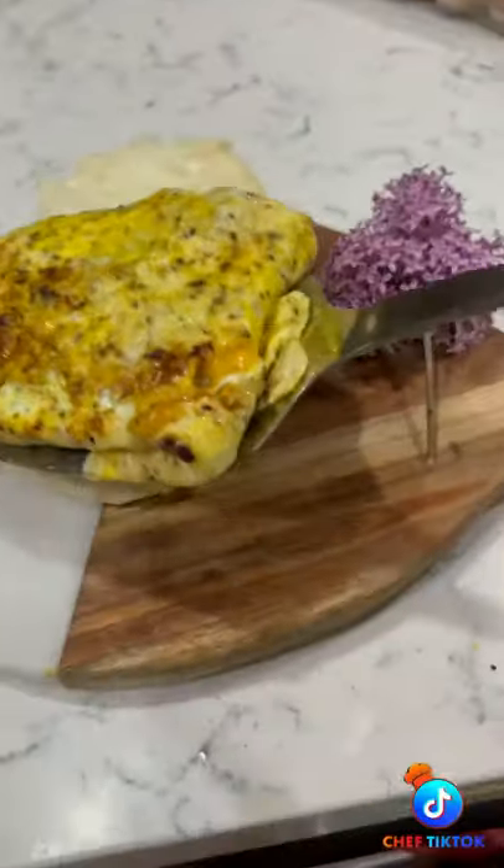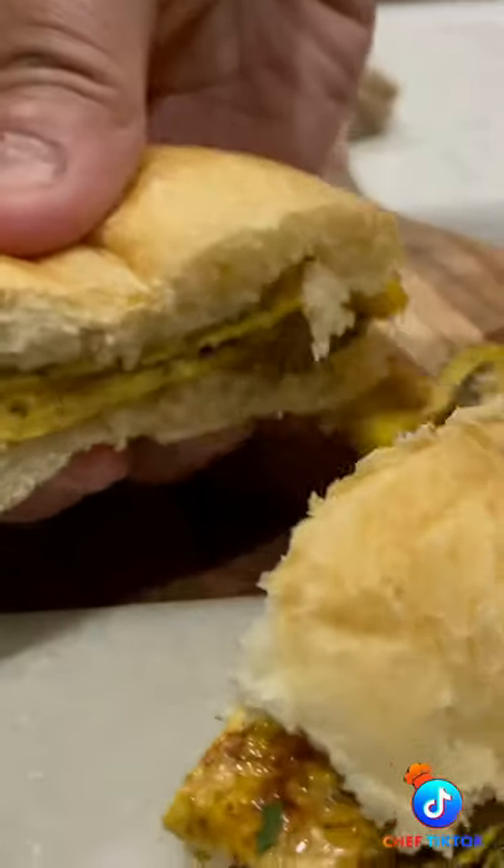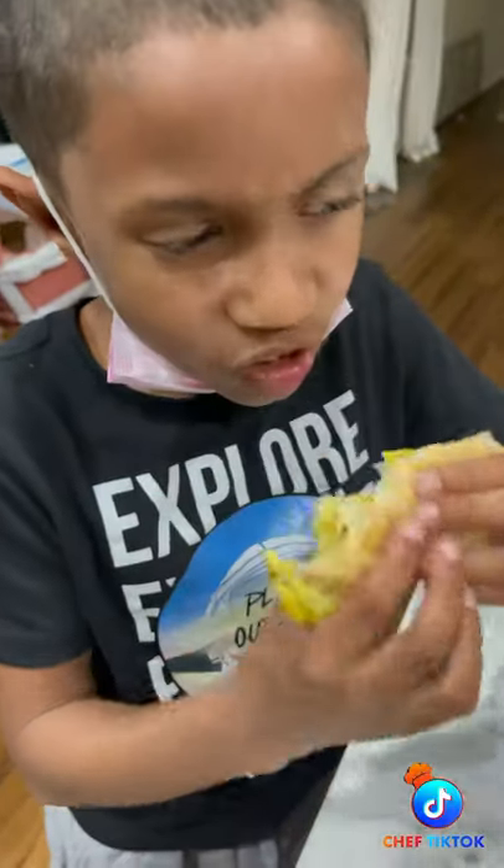Cooking is my passion but I'm far from perfect, guys — get in the comment section and let me know if you got any tips or pointers. Like I said, I made it for my son — let's see what he thinks. I need to know, bro.